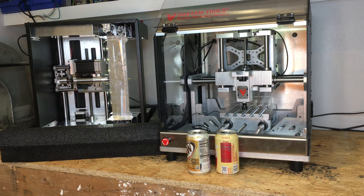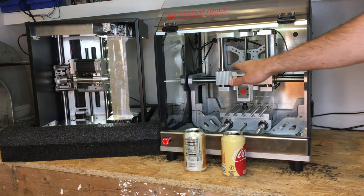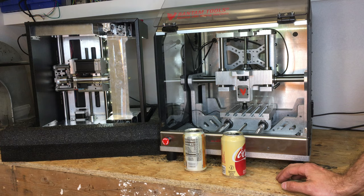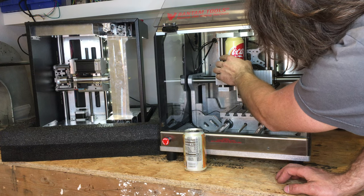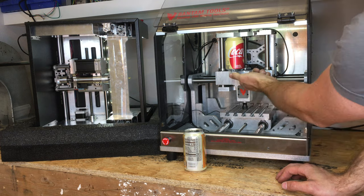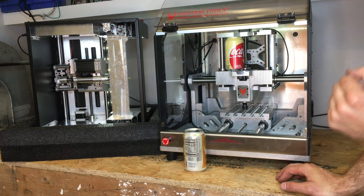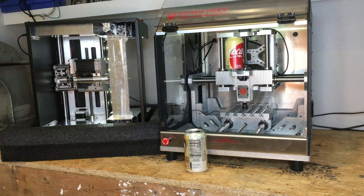It is time for the dreaded coke can test. I have not tried this yet, but I'm pretty sure I know what the results are going to be. It's quite a coincidence that the coke can just barely fits here. I of course had to take the brushless DC motor off to make that fit, but it's just a perfect spot to put it here. So what we're going to do now is a G1 F500 movement command.